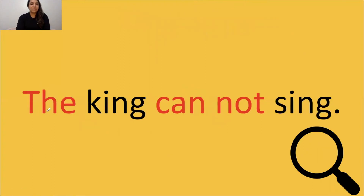Okay, tell me when to stop. Great job. Keep going. Yes, totally. Box that glue sound. Look at the words. Let's go ahead and read: The king cannot sing.